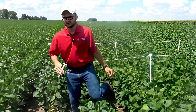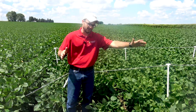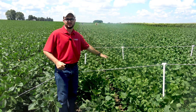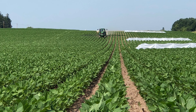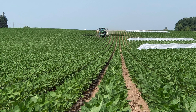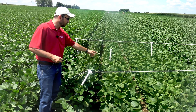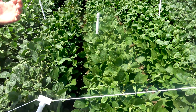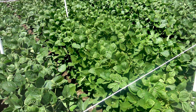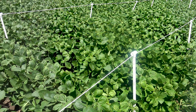One neat thing about this study: when we sprayed this entire area, this section here was actually covered with plastic for about an hour after application. So any injury we're seeing here is supposed to be coming straight from vapor drift. And as you can see, we are seeing some injury — a good indicator that yes, we do have particle drift in this field, but we're also getting some vapor drift.